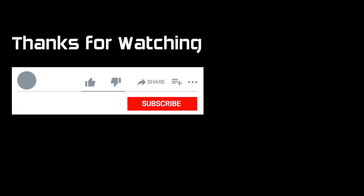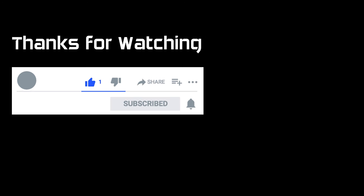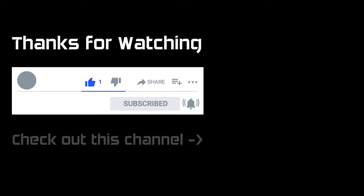As always, thanks for watching one of my videos. If you liked it you will find a button specifically for that. Please subscribe to the channel — it really does help — and if you hit the bell you'll get a notification the next time I post a video. And as always, check out this slot car channel.